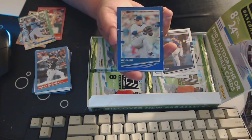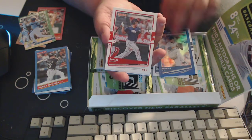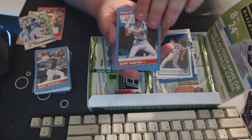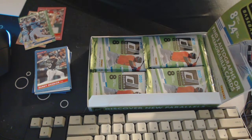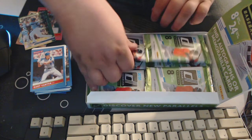We've got a blue of Hyunjin Ryu — I know I'm saying that wrong — Raphael Devers, Dustin May, Gary Carter. Nice, very cool. On to the next pack.